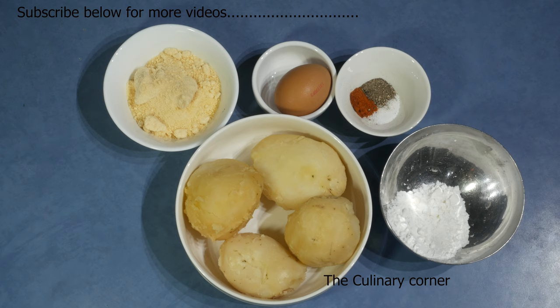When you plan a brunch or a party or some kind of a quick snack, this will be a nice recipe. I am going to show you how to do potato pinwheels for this recipe.